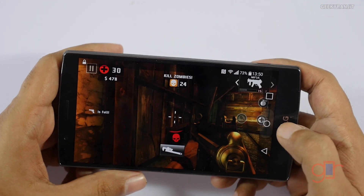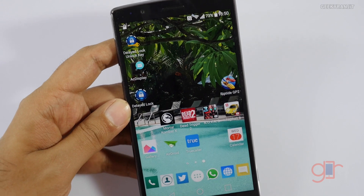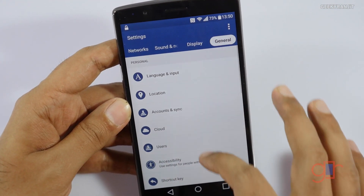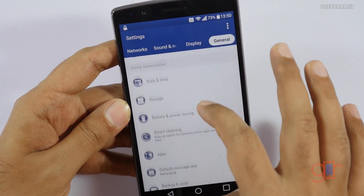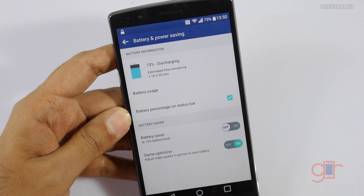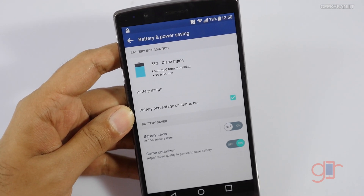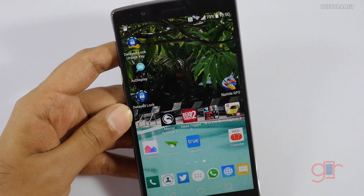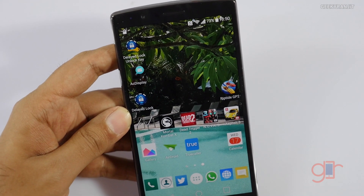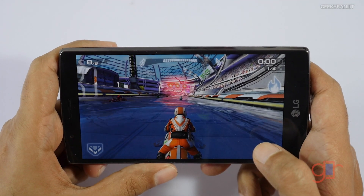One thing I noticed is that I tried to run Mortal Kombat X but the game keeps crashing. There is one setting — if you go to battery options, there's a game optimizer that is enabled, which scales the game to 1080p instead of Quad HD. But even when I disabled that setting, thinking it might be causing the issue, Mortal Kombat X still crashes. I'm not sure why, so let's move to another game.